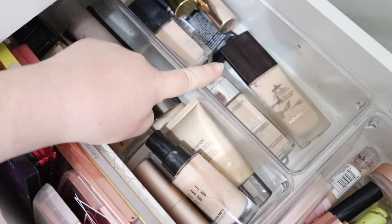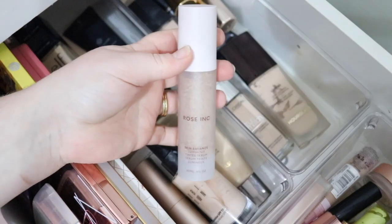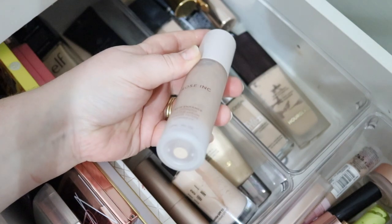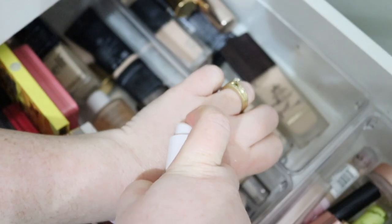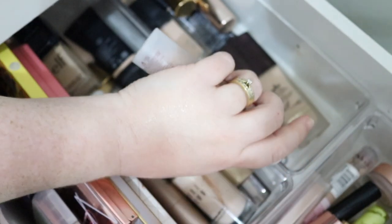Here we have my full-to-medium and light-to-medium coverage foundations. I'm definitely going to put in this Rose Ink tinted serum — I've only used this once on camera so I'm keen to try it for the next two weeks. I have the shade 020, which is a really good shade match for me. It looks really nice on skin — just a little swatch so you can see how beautiful, glowy, and perfectly matched it is for my skin tone.